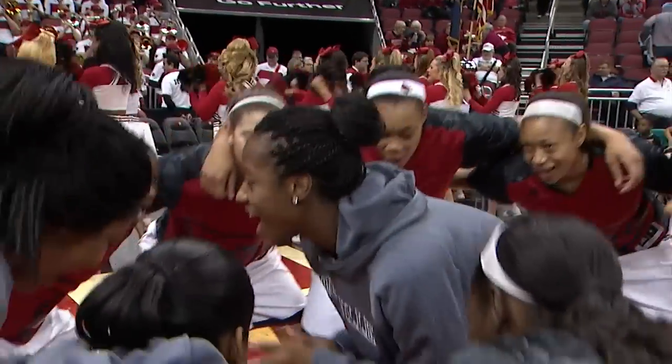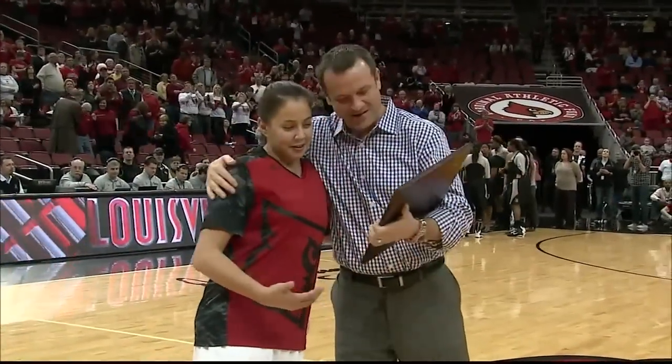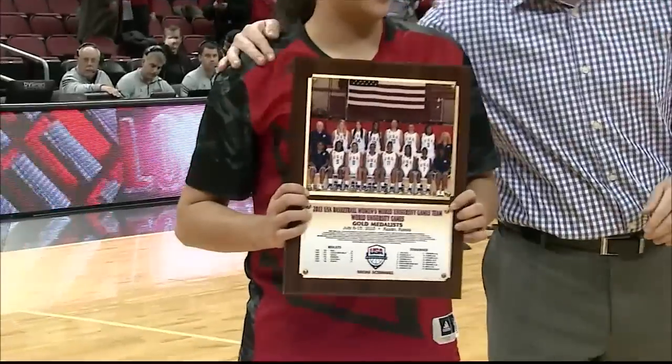The player health update from Ellison Bautenhausen Orthopedics, a proud supporter of the Cardinals. Head coach Jeff Walls is now presenting Shoney with a plaque from USA Basketball for her contributions to the gold medal winning team.